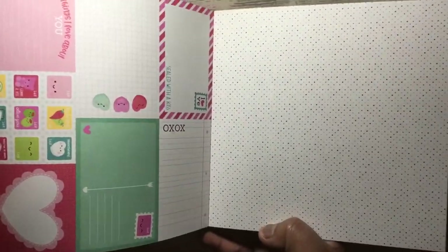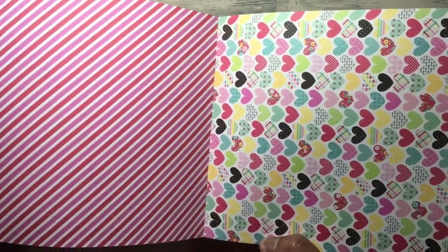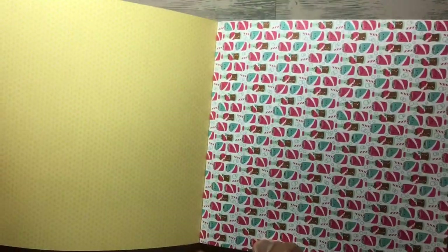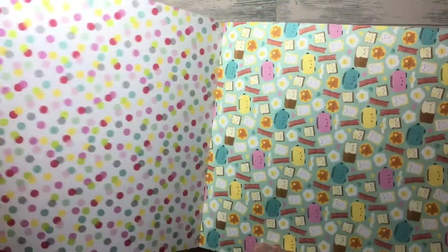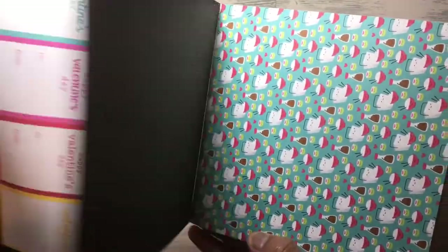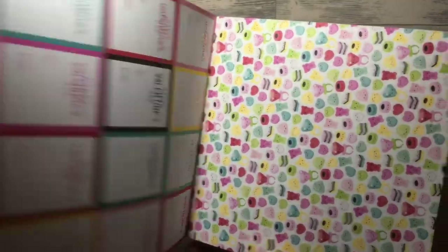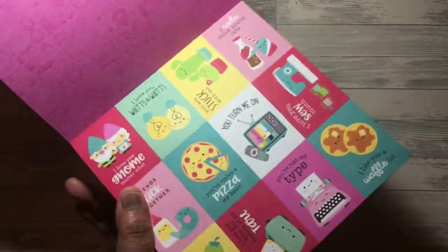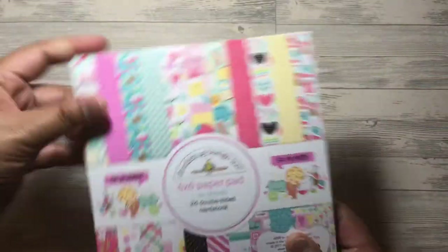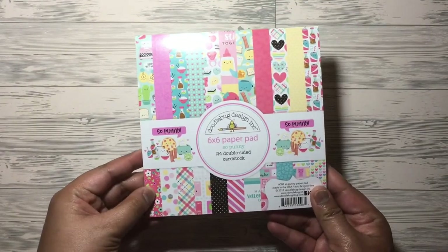I'm going to do a quick little flip through. You get 24 sheets, double sided — these are just so cute. I love the cut aparts as well on these, it's really pretty. And the borders. There are so many cards that you could do with this, and this goes with the ephemera as well. And that's the So Punny 6x6 paper pad.